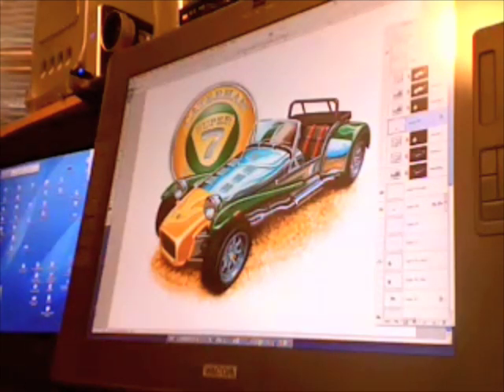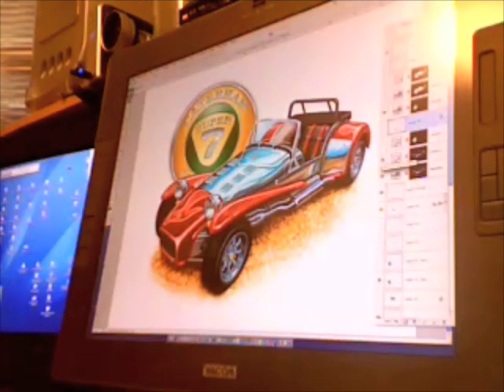When finished, I ended up with a high-resolution digital file with about 24 layers. Components of the car, such as the nose and the fender, were put on their own layer so that I could selectively adjust the color. That way I can make the car be the color that the customer wants.